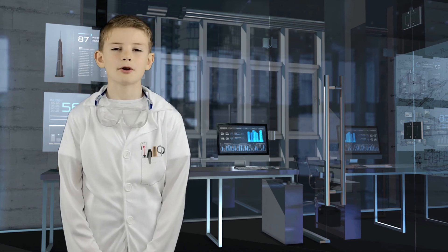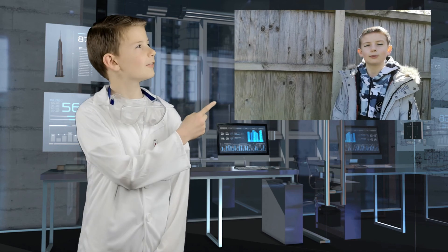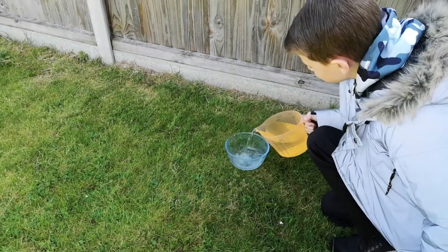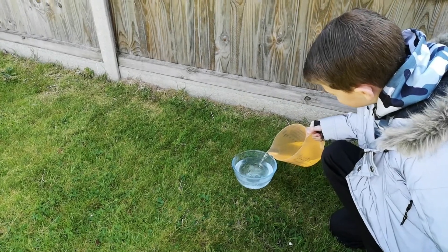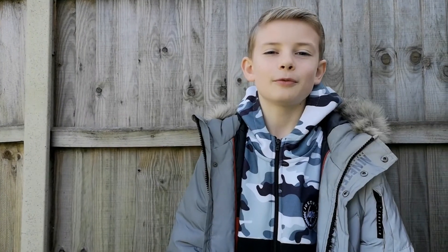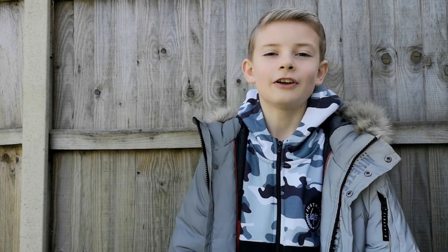We carried out this experiment earlier on. Let's take a look at the video we made. The first thing you have to do is pour lukewarm water into the glass bowl. So now I've filled my bowl with the lukewarm water, I need to go and pick myself a fresh leaf off of a bush. So follow me.